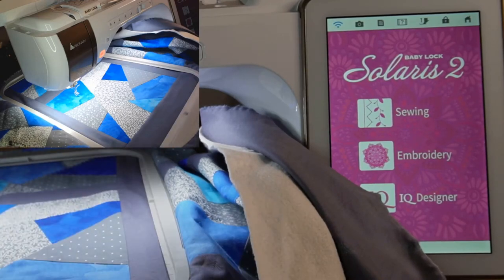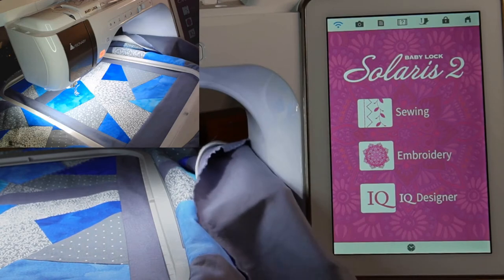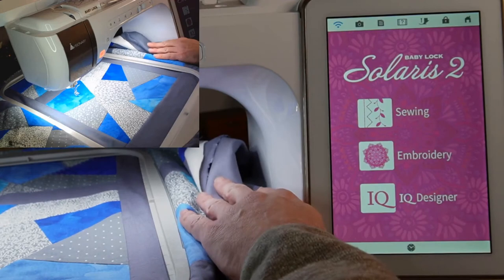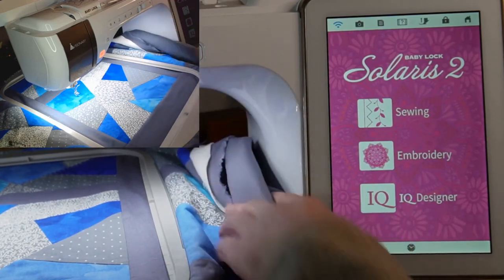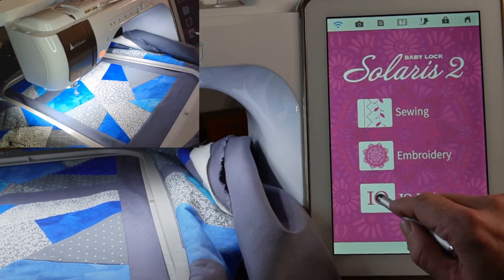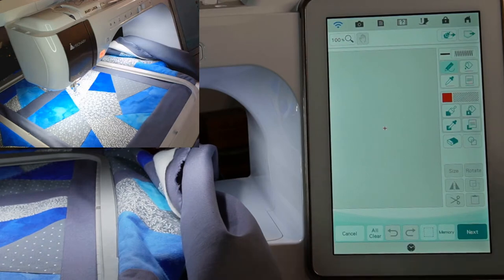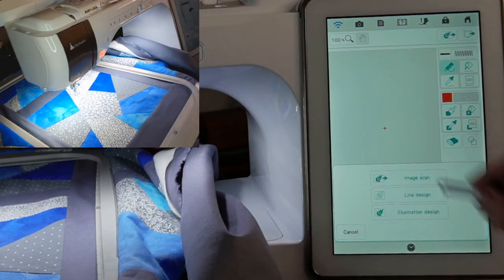I'm getting some arthritis in my left hand, and this just works so much easier than having to use the old screwdriver. Also keep in mind you want to keep an eye on your extra quilt that's over here in the free arm space. So let's go into IQ Designer — that's where all of the fun custom quilting options live. Since this machine has a built-in camera and I want to get my lines exactly where I want them, we're going to take a picture and use image scan.